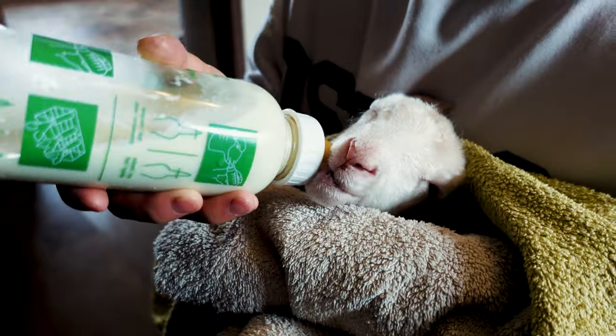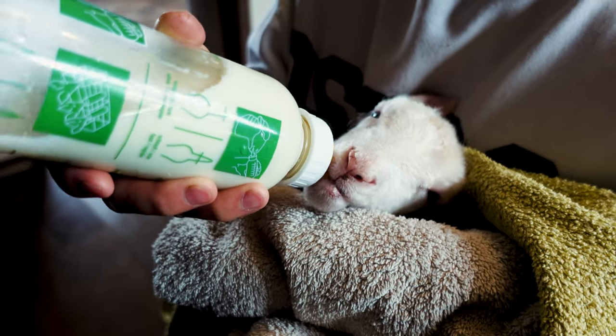After we gave him that drench, he started to process a little bit better and drink a little more milk too. I think the combination of the selenium and vitamin E shot and the apple cider vinegar really helped him get back on track. We kept trying to give him more milk from a bottle.